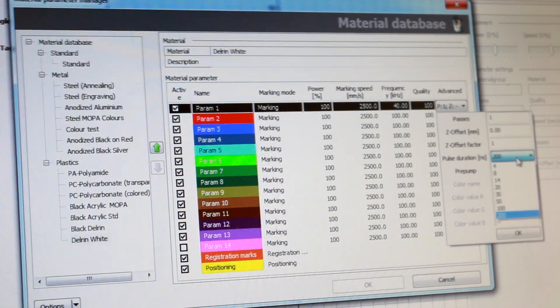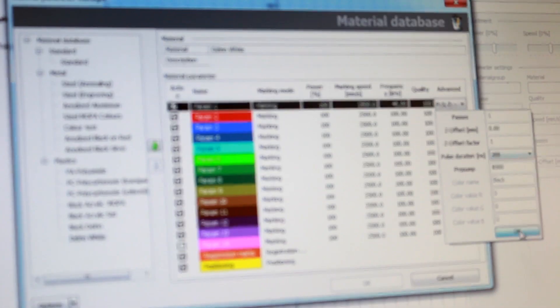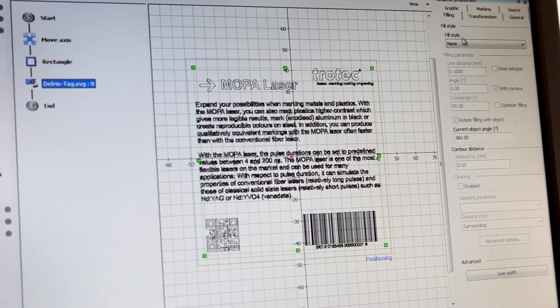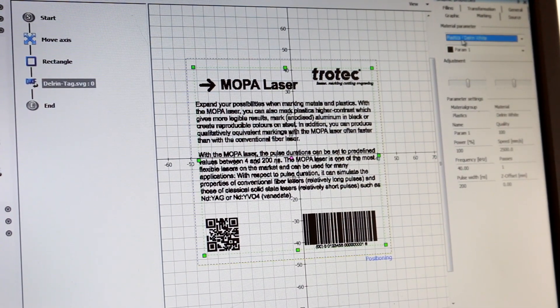I've set the pulse duration to 200 nanoseconds, which is our maximum. Once that's done, I change my fill pattern to cross lines — this is quite important for making bright marks on black Delrin, as you can see it's all filled in. I also make sure that my marking preset is set to 'Delrin White.'